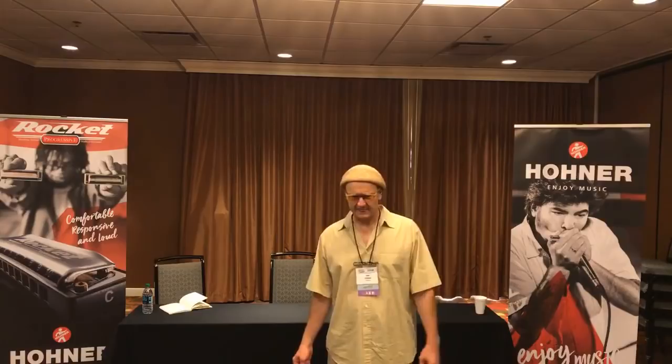I had countless professional players approaching me with a panicked attitude saying, 'Is there anything you can do, because the new harmonicas are just terrible.' The most windy, breathy, unresponsive instruments you can imagine. My first attempt was to locate new harmonicas that were of the older generation — they were a lot more playable — and ultimately I figured out how to rebuild the reed plates so that the responsiveness of those reeds was greatly improved.